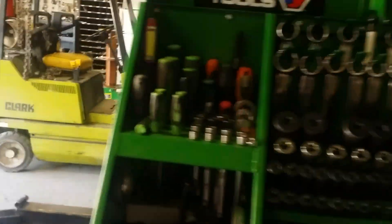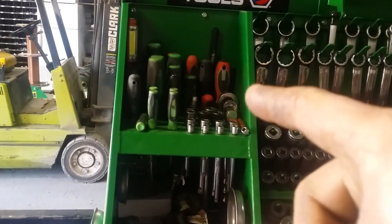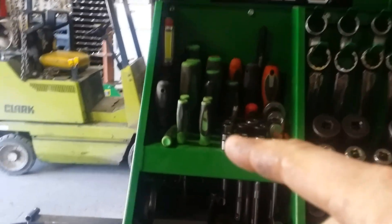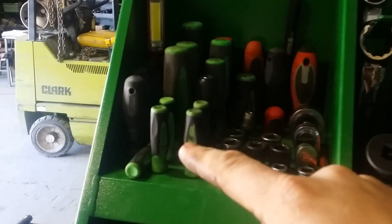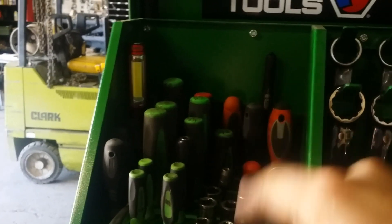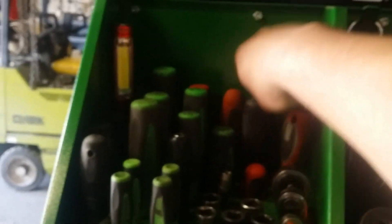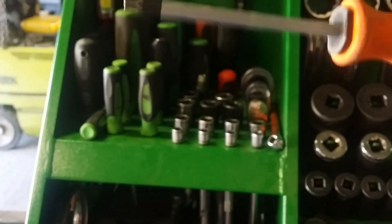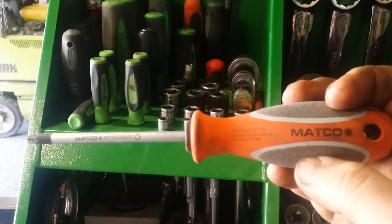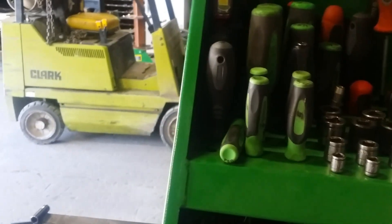Over here I have some ratchets — two Snap-ons and a blue point. The half-inch drive is blue point. All my extensions. O-ring picks right here — Snap-on. Snap-on screwdrivers. Matco radiator pick. Matco T27 Torx — this is for ECU connectors on John Deeres; they're T27s.